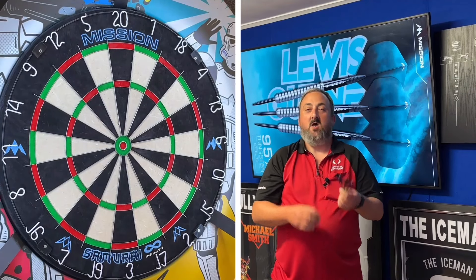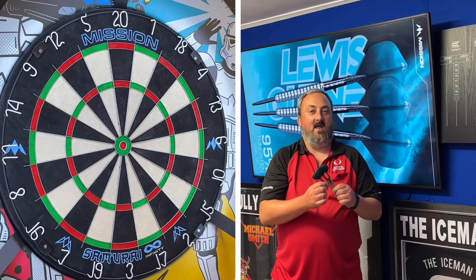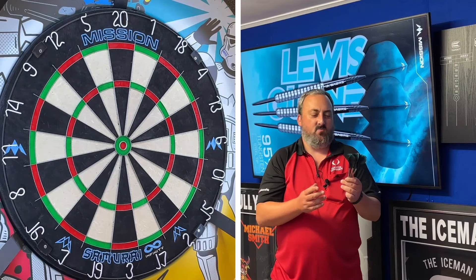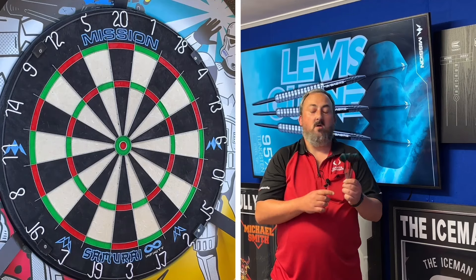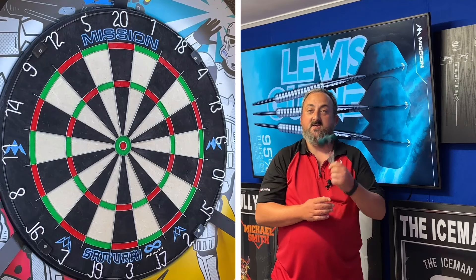We're over in the dart room with the Mission Lewis Gurney darts. Interesting looking barrel — we've got that concave ring grip going all the way down, nice parallel darts, centre weighted, and not too long. Hopefully I should do okay with these. I'm going to have a couple of practice throws and then go into our routine, so let's see how we get on.